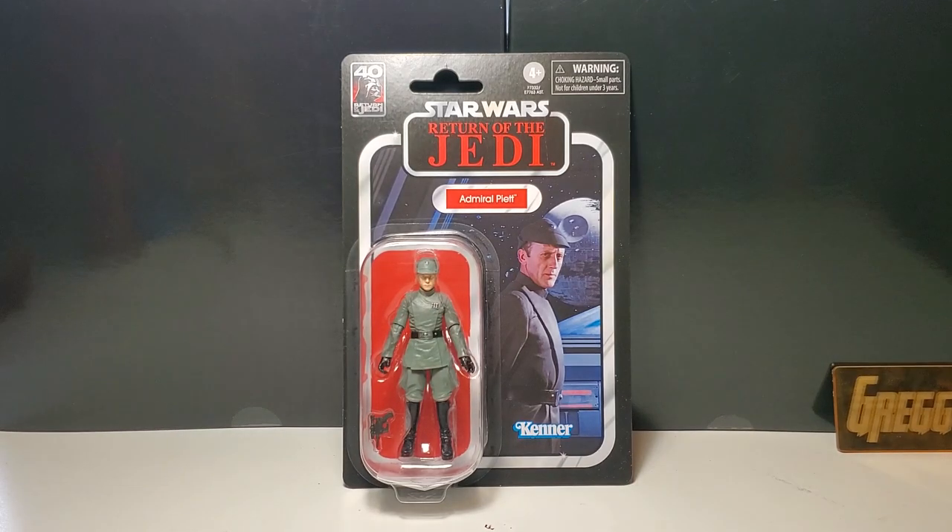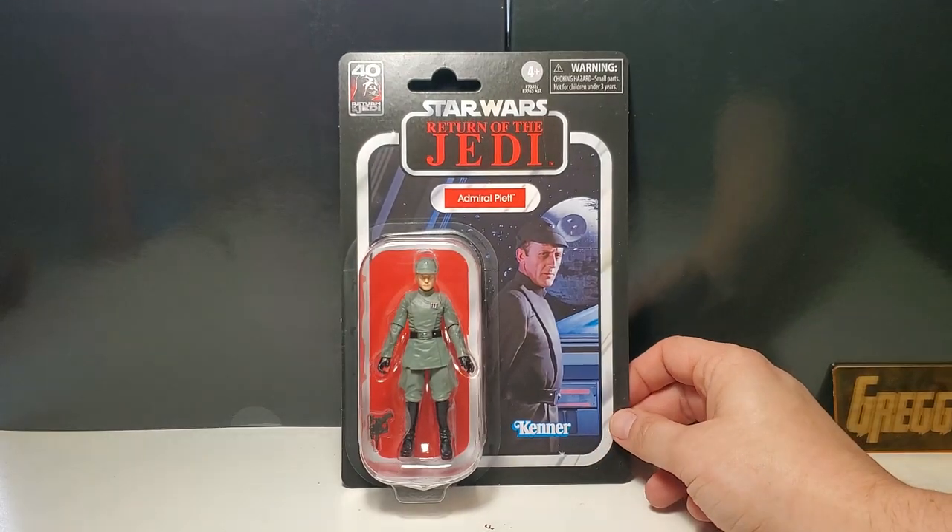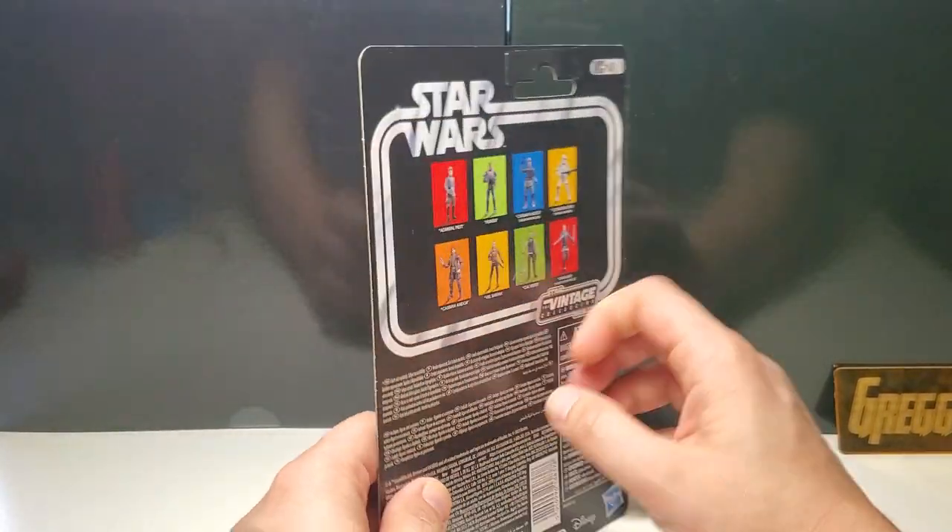Maybe it would have been more appropriate if it was an Empire card. Also, I thought the opening scene of Return of the Jedi with Vader and the Imperial officer — I thought that was Admiral Piett, but it was actually Moff Jerjerrod. We're actually going to get a figure for that as well soon. So let's open him up and check him out real quick, see what the new body mold is going to be like for the Imperials.